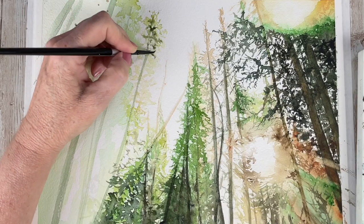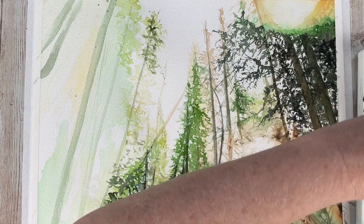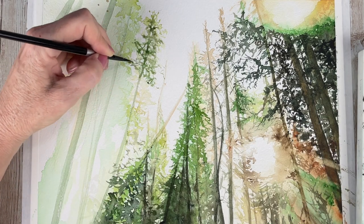Hello aqua friends, welcome to my channel. Today we are going to paint realistic watercolor trees. My name is Nicole and let's get started.